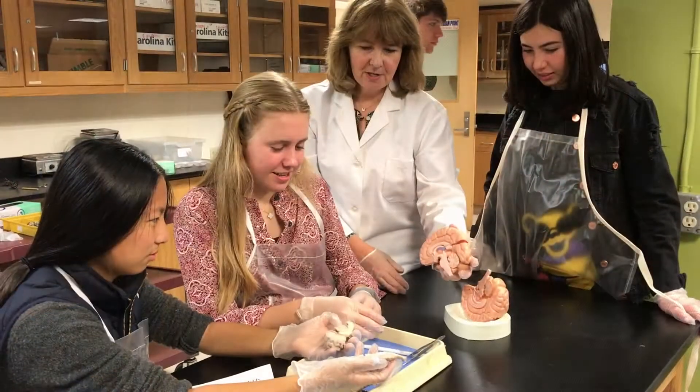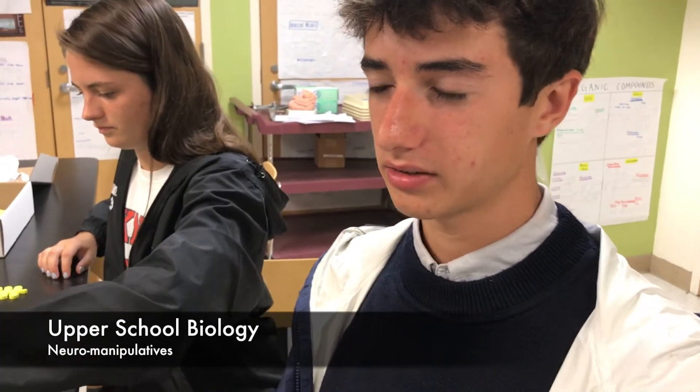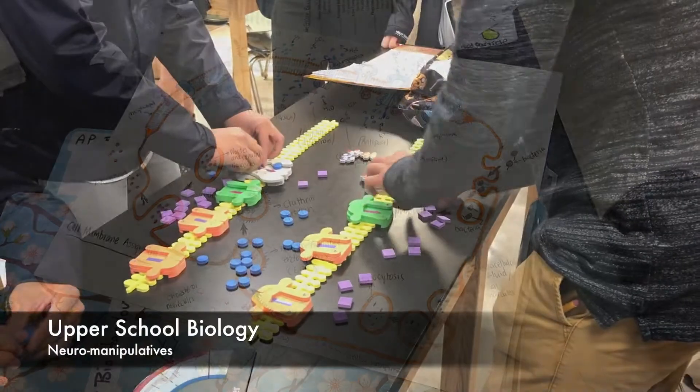I think it's the real life experience that really helps you understand — getting in there and taking apart the brain. It really helps you identify where things are. I think doing this is better than watching something or watching videos, because we get hands-on experience that helps us learn better.